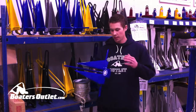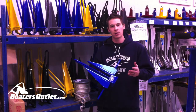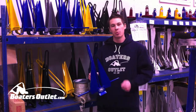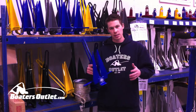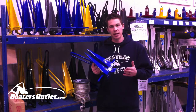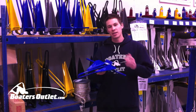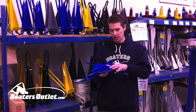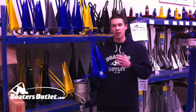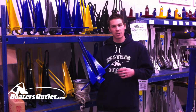We also have fluke style anchors that come vinyl coated. With that vinyl coating it's just going to help protect your boat a little bit. When you're pulling the anchor up out of the water, anchors tend to swing around on you and if you're not careful they can ding up your boat. This gives it that extra protection, especially when stowing your anchor inside the boat — it's not scratching the gel coat or tearing up your upholstery. These are very cool, a little more expensive, but they come in a lot of different sizes.